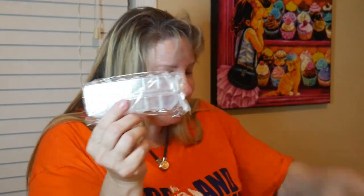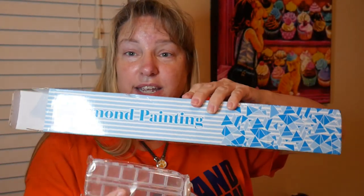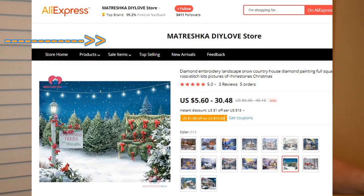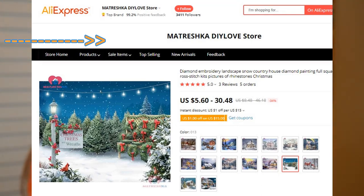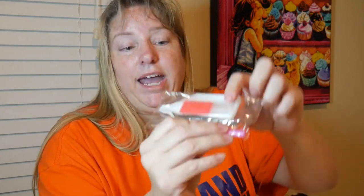Oh look, that is such a nice package. I will have to tell you what company this one came from. Isn't that neat? It came with its own little storage box. They didn't have to do that and they didn't even charge me for it — it comes with it. I'm already in love with it. And some little baggies too.